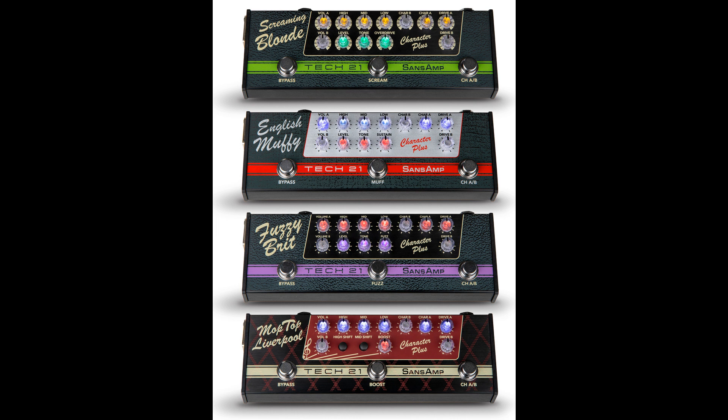Each of the character controls sweeps through an entire spectrum of eras within their particular amp style. Screaming Blonde tones range from the 50s Fullerton to Blackface and Silverface. The English Muffy spans from classic UK rock to prog rock. Fuzzy Brit goes from classic hard rock to all current rock genres. The Moptop Liverpool embodies the British invasion through Bohemian rock.